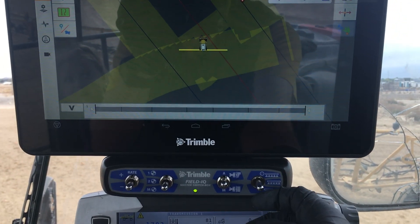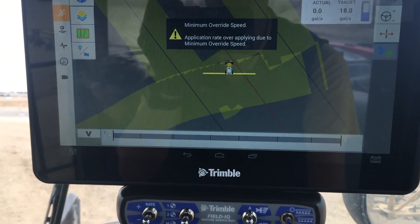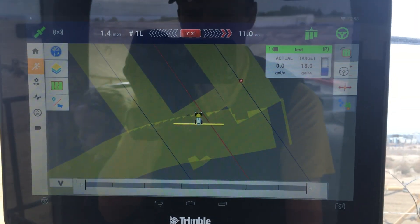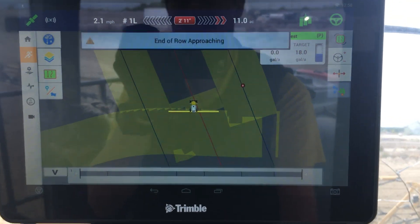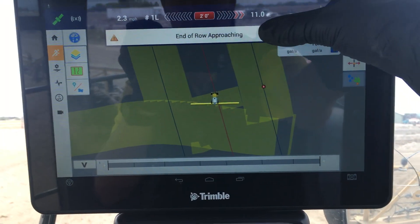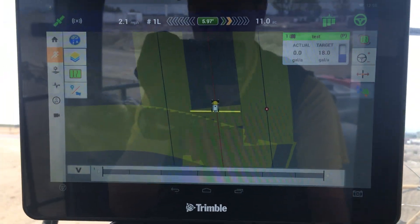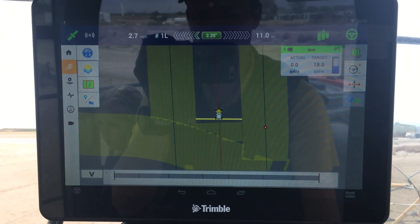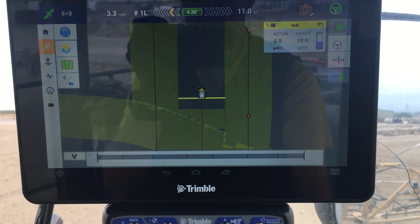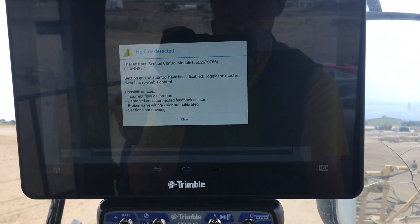I'm going to make sure I turn my master switch on and it's ready to go. It says minimum override because I'm not going fast enough — at the top left, I need to be going at least one mile an hour. End of row broaching is just set to that distance, I think it's like 300 feet, and that can be adjusted later. Without me turning anything else off, it starts when it should start running the pump.